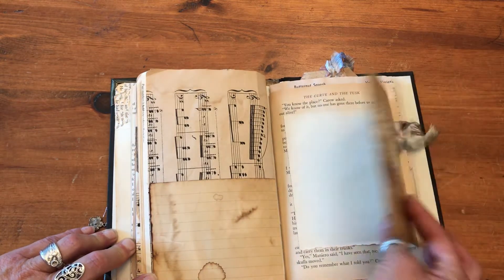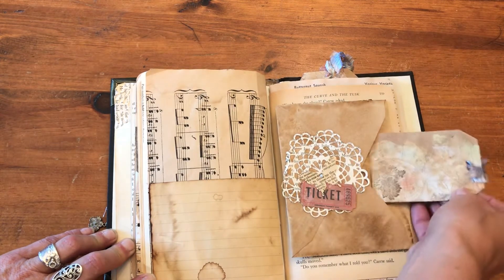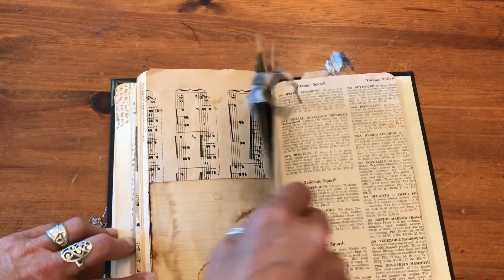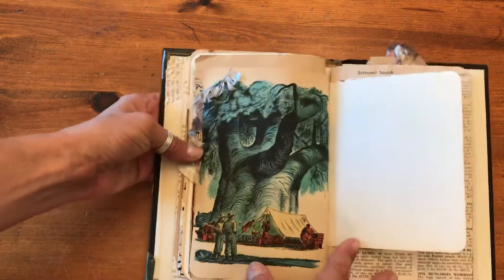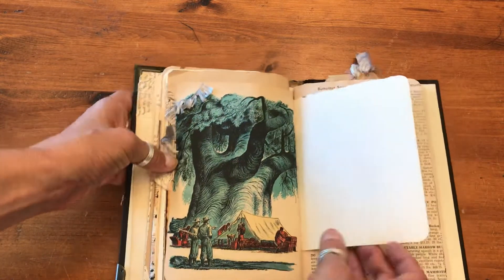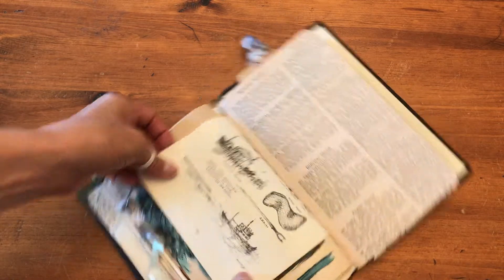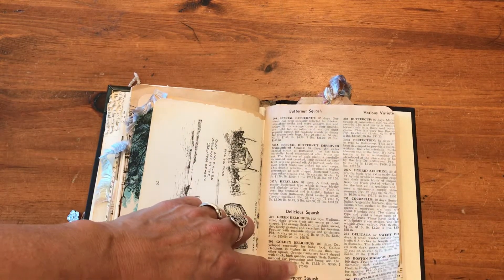And another flip-out here so you can journal under there. I've put in an old map tag there for you to journal on top of as well. Don't forget all these embellishments — all made with antique papers. Look at this beautiful image; I just love that from that old book. Another old book page here.